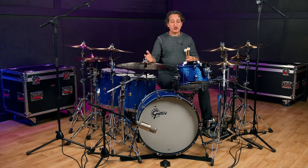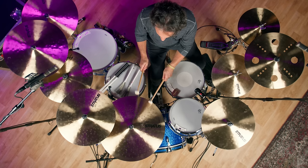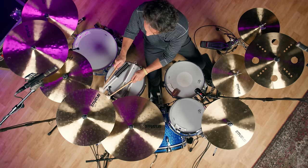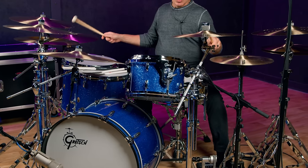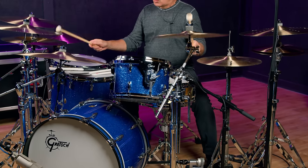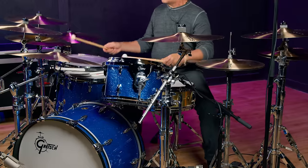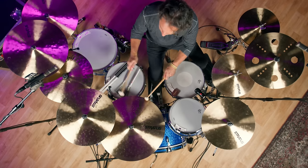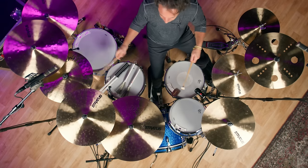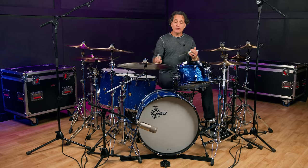The last thing I'd like to demonstrate before we finish this video is how these cymbals sound with other implements. They work really well with mallets and get some great nice cymbal swells. They also sound equally beautiful with brushes.